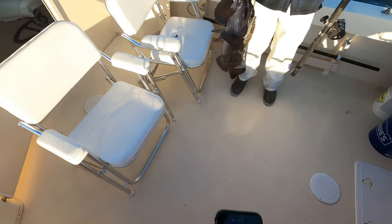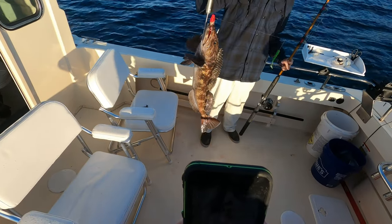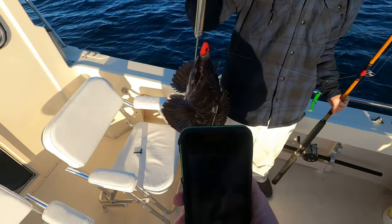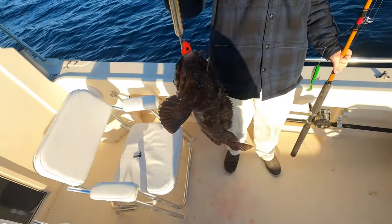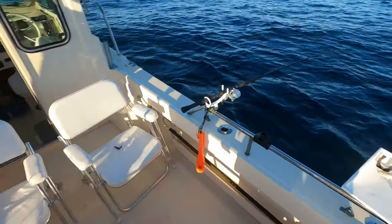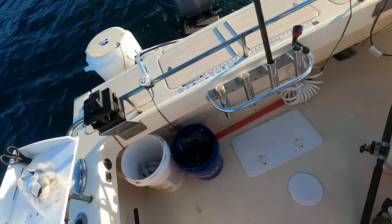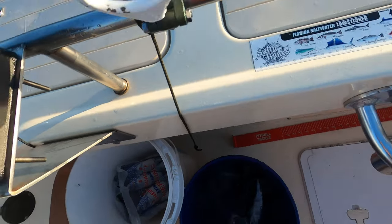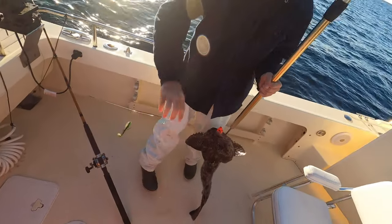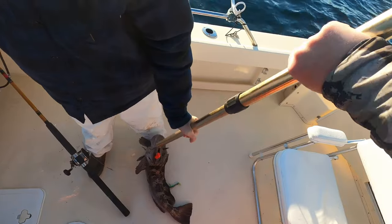That swim bait is in there, dude. That's a freaking giant. You got to say something when you got one on there, Nico. I thought it was a snag at first. That means there's more down there. First one of the day inhaled that swim bait. That's what I'm talking about.